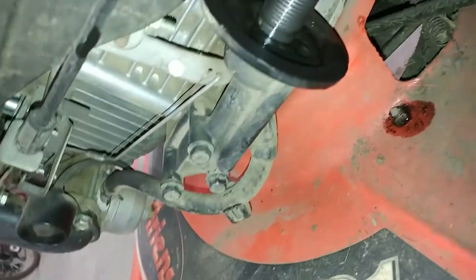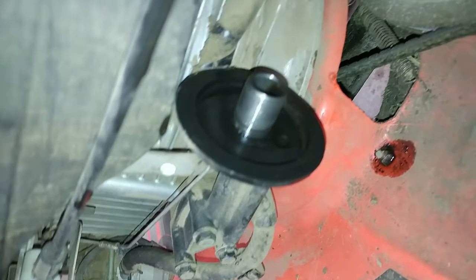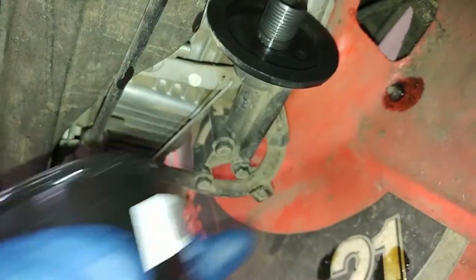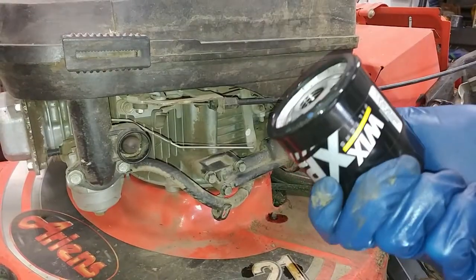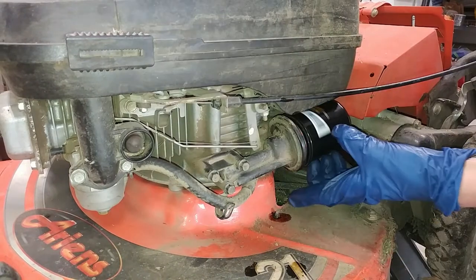Before you put on the new one, I went ahead and cleaned off the little seat here where the gasket sits on. It was kind of dirty and just in case this filter is a little bit bigger, we don't want it resting on top of the dirt. Now for the moment of truth — does this new filter fit on here? And there we go, it looks like it fits on there.